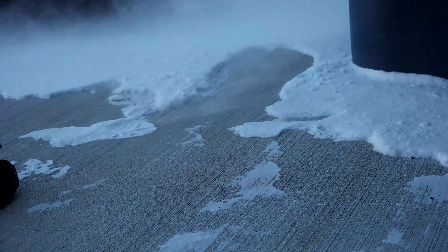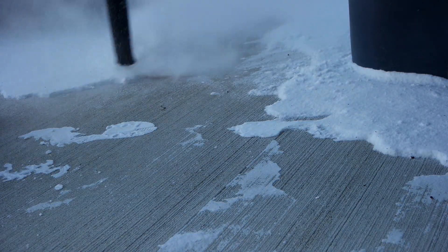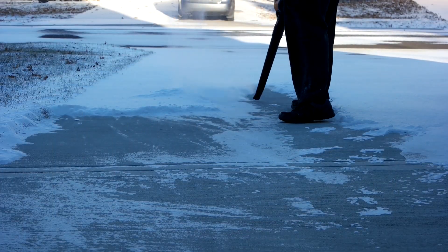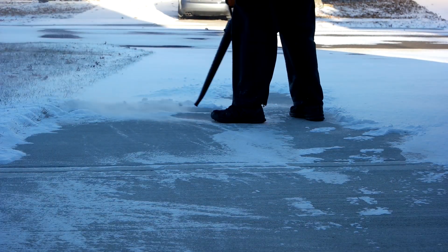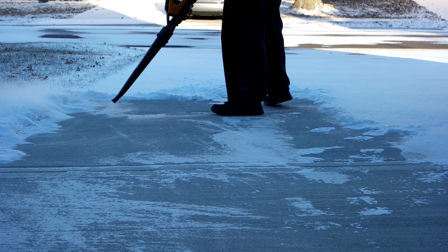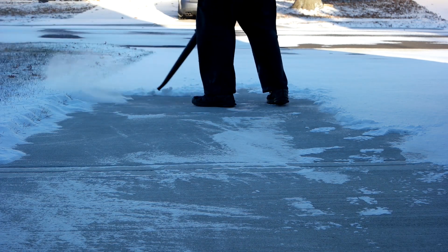Now one thing you do need to worry about is the direction the wind is blowing. Here it's blowing back at me, and you can see it makes a bit of a mess. But I overcame that, and now I'm just kind of powering through some of this thicker stuff. This is an inch or two out on the end of my driveway here.